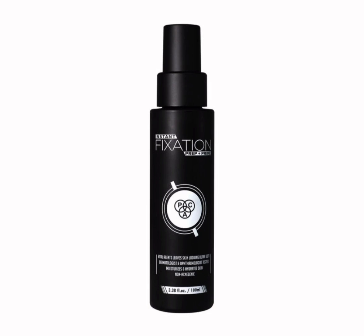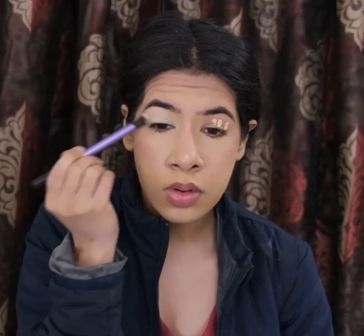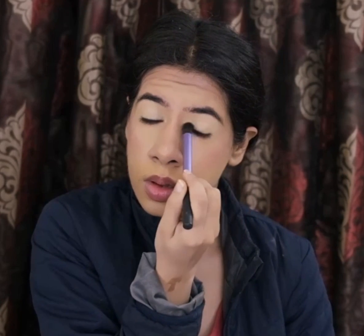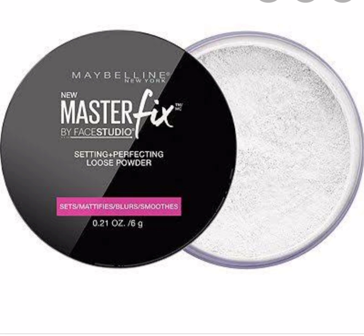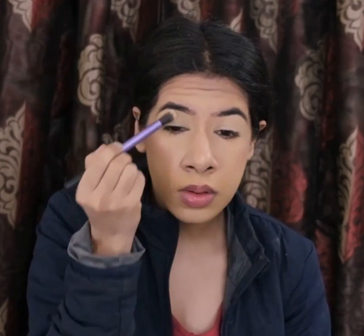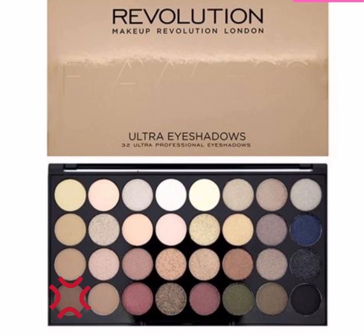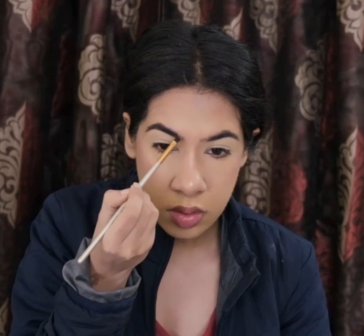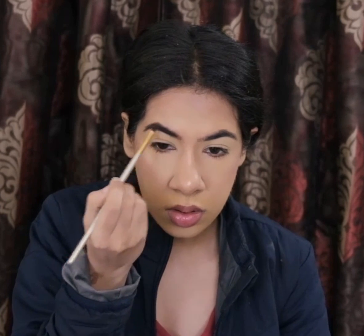To seal everything in place, I'll be using a setting spray — this one's by MAC. To clean up underneath my eyebrows, I'm using the MAC Take Cover Concealer in the shade Beach Sand and setting it with my loose powder by Maybelline. For my brows, I'm just filling in the sparse areas with a brown eyeshadow from the Makeup Revolution Ultra Eyeshadow Palette, and I'm using a spoolie to spread the color so it looks more natural.